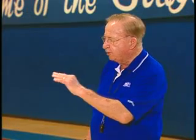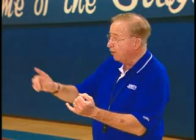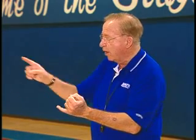Every day we work on these particular drills. We've worked on screening away, throwing the change, and running the back door cut.